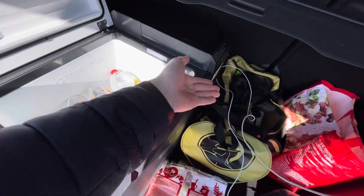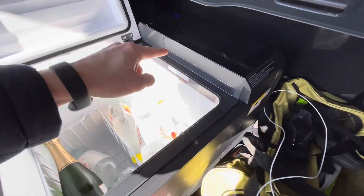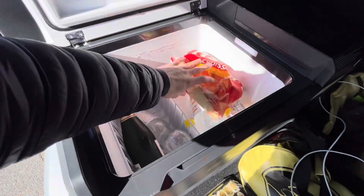In the meantime, my phone's battery died, so I'm now recharging it on the Multicooler's output.